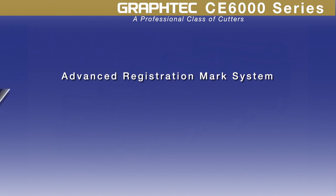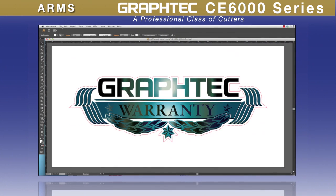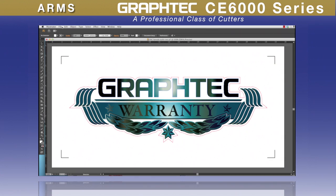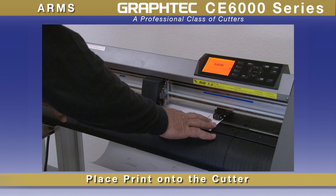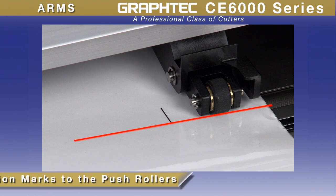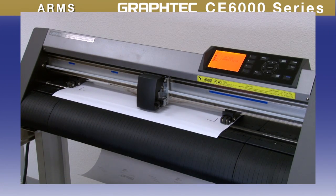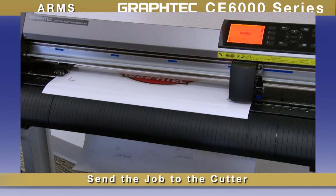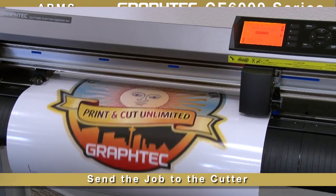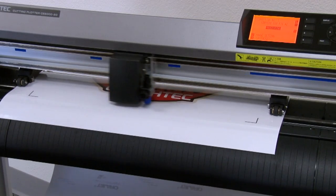With its Advanced Registration Mark System, or ARMS, making decals by means of the print and cut process has never been easier. Start by placing a contour cut line along with the registration marks around the completed design in the software. Next, place the printed design onto the cutter — loading is easily done by aligning the two front marks to the push rollers and then latching down the media. Once the tool is positioned close to the first registration mark, the cut contour of the job can be sent to the cutter, which will immediately start scanning for registration marks. Once located, it will then cut the path with dead-on precision.